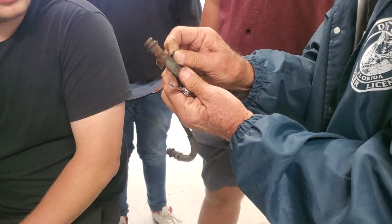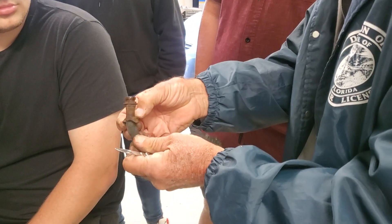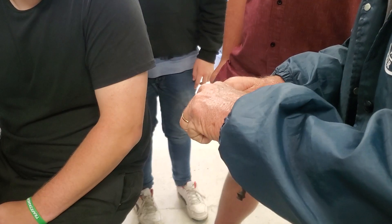Because whenever you crimp something, you fracture it. And over the years, the water got into the fractures and rusted.